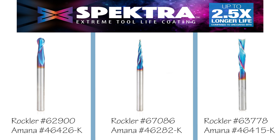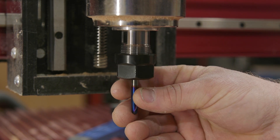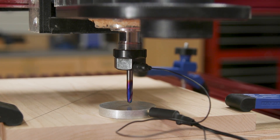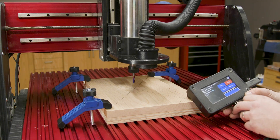Well, the programming is designed to use these three bits from Amana, and it's real simple. Each step of the program will tell you which bit to use. Maybe I'll just show you how to do it. That sounds best. First, I mounted the ball nose bit into the spindle. Then I clamped the blank in place and set the X, Y, and Z coordinates. The programs all start at the center of the blank. Now it's go time.